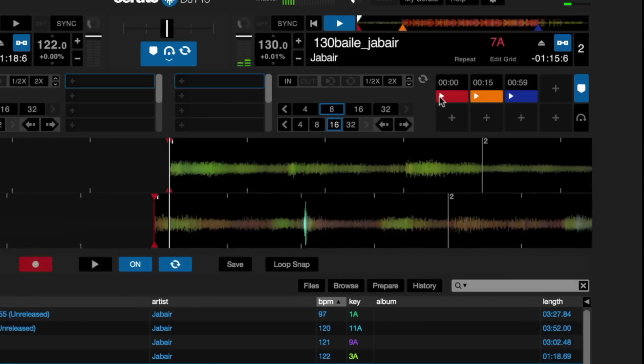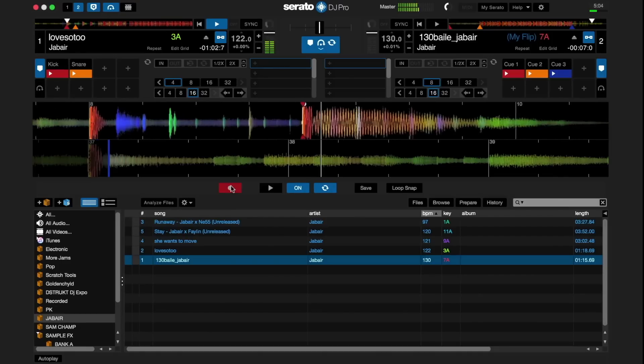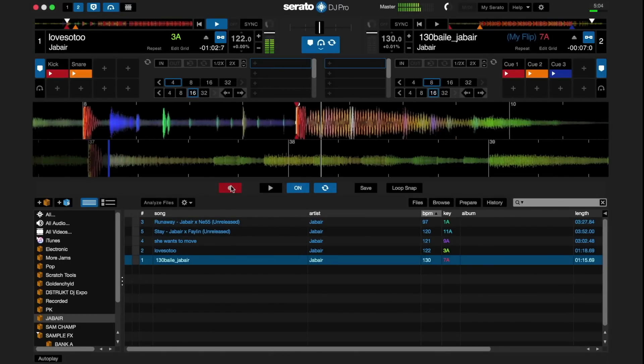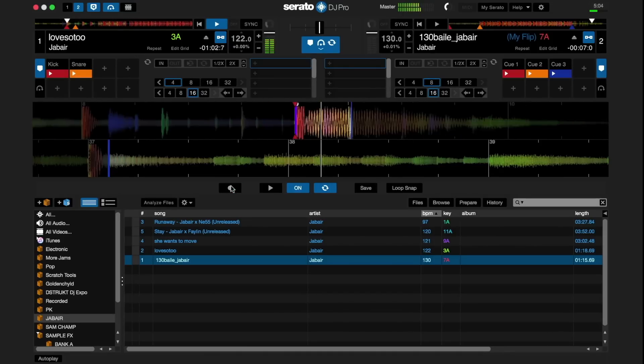Flip is great for creating an edit of a song where you can jump from one place to another in the track automatically. You can also play and record your cue points like a drum machine. When you press the Flip record panel, you'll have access to Flip record and loop functions.